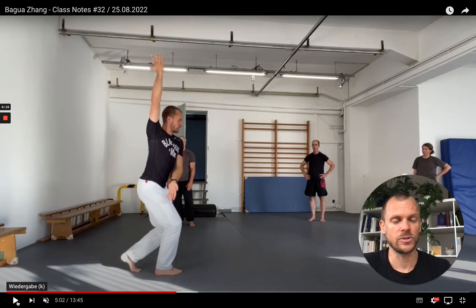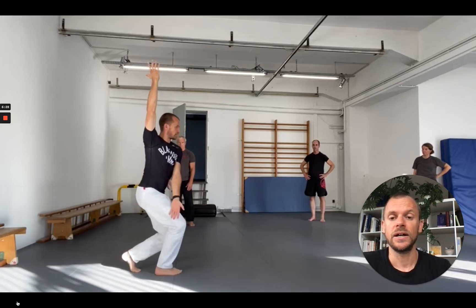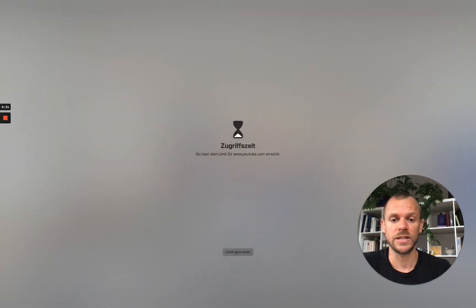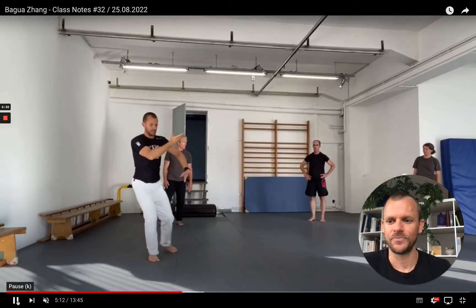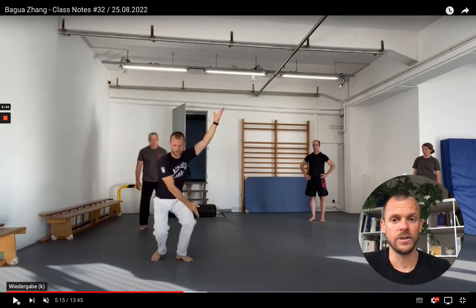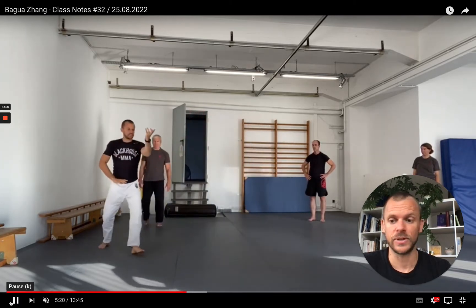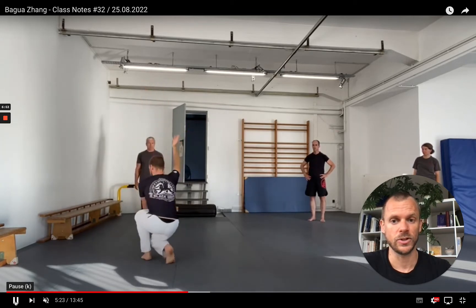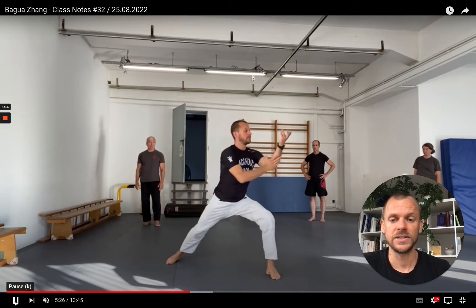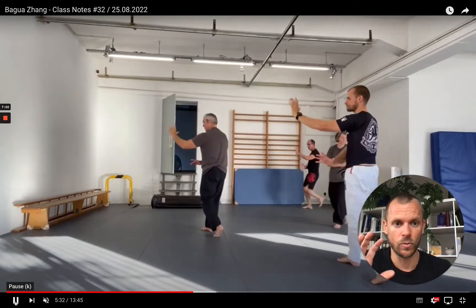For example, here I demonstrate the dragon palm change but only squat halfway down — a way to check in with your body: how does it feel today, are you ready? Then turn and step out. So if it feels okay, in the next palm change you can go for the full range of motion because you know you're ready for it that day. We took about 15 minutes to get warmed up with this specific focus on checking in through the palm changes everybody already knew.